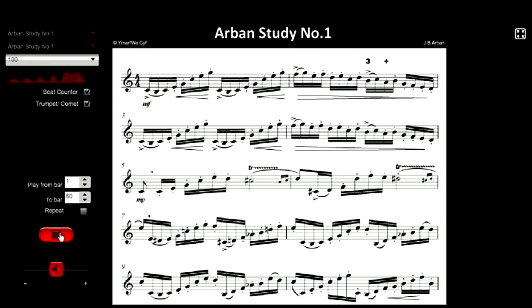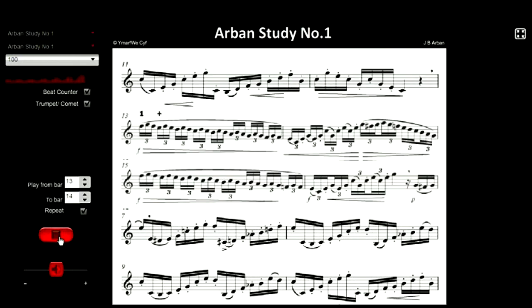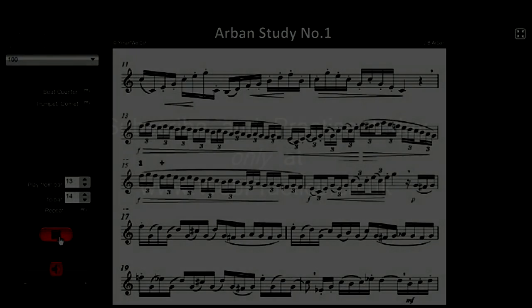In this way you can practice any bar or any number of bars that you want. Customize it to suit your own practice regime. Let's have a quick look at the triplets in bar 13. Here they are at 30, 40, 50, 60, 70, 80, 90, 100.